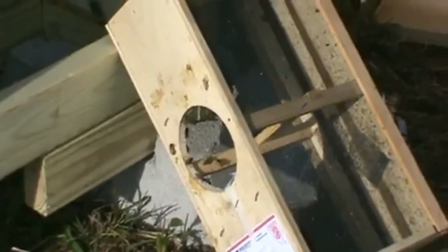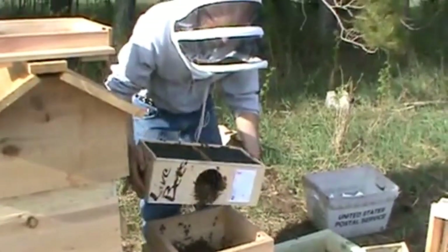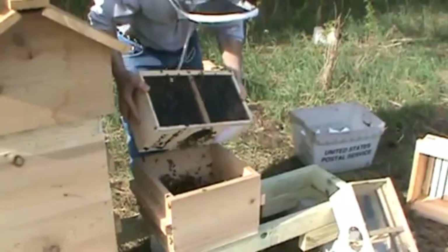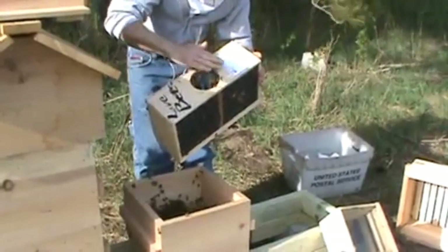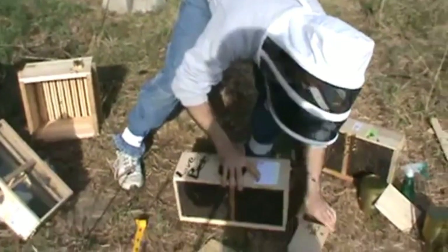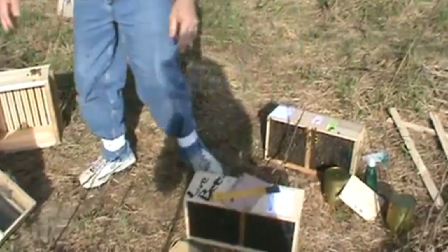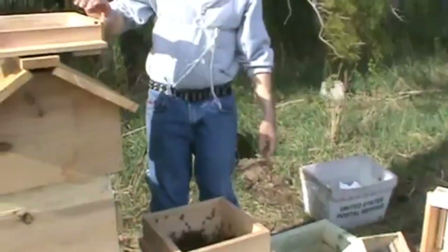I'm going to grab our no-queen package — I'm about half done. Just dump a bunch of them in there. Put them back over here, put the lid back on. Use a hive tool to hold it down in the wind. Speaking of wind, I hope you can hear me — it is windy.